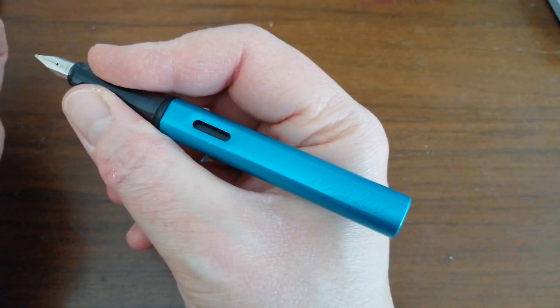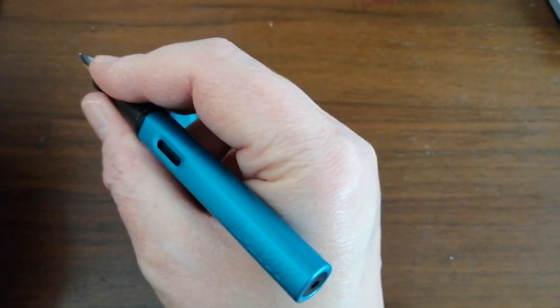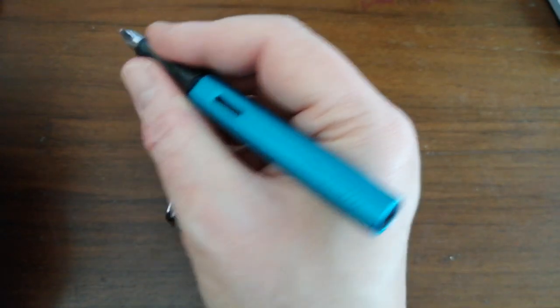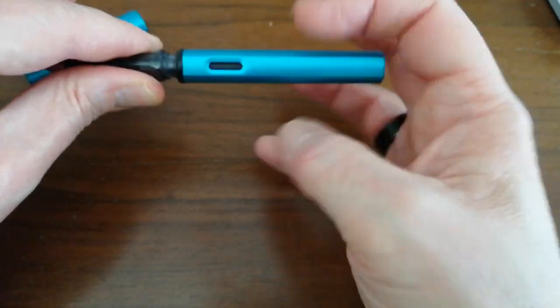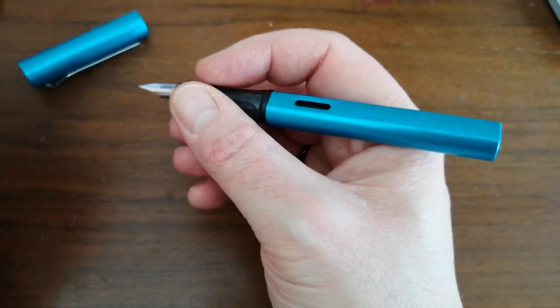As with the Safari and all the previous All-Stars, this Tourmaline version is the same size, exactly the same weight, same dimensions — everything you can expect, and it fits perfectly well in hand. You can post it, and it posts really quite deeply, though I don't like using these pens posted. The barrel screws on, and it will take Lamy cartridges or the Lamy proprietary converter.